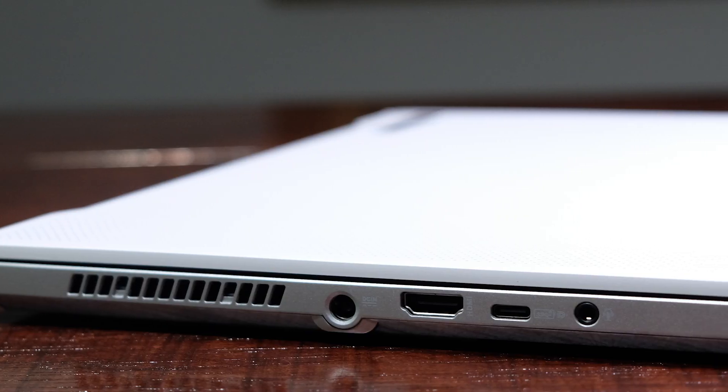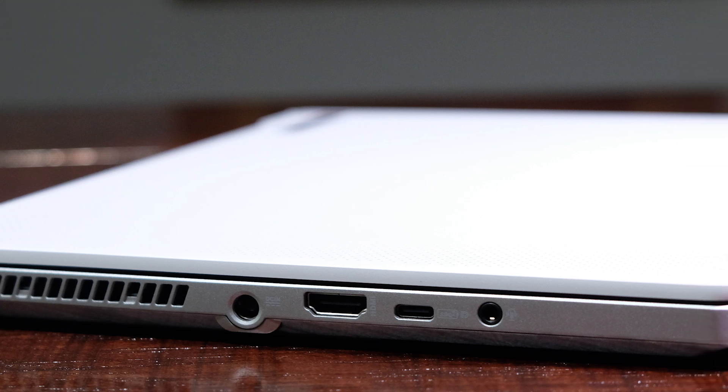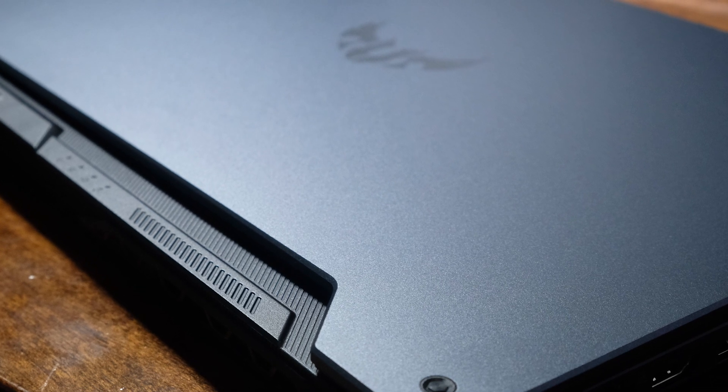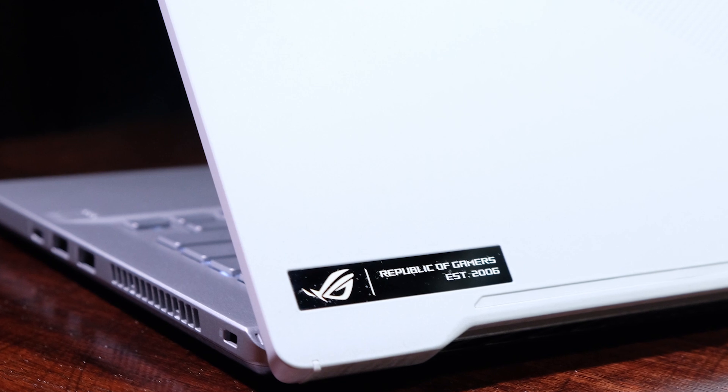Concerning the on-the-go capability of these two laptops, the Asus Zephyrus G14 weighs in at 3.53 pounds and has a thickness of 0.7 inches, whereas the Asus TUF A15 weighs in at 5.7 pounds at a thickness of 0.98 inches.